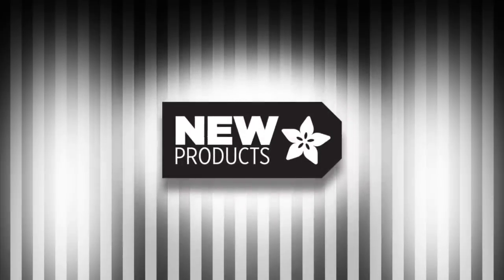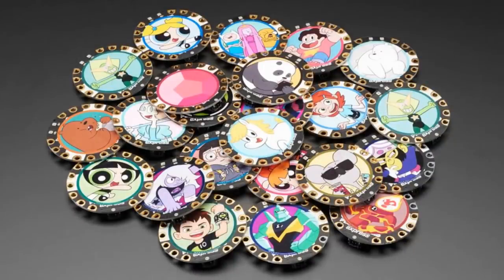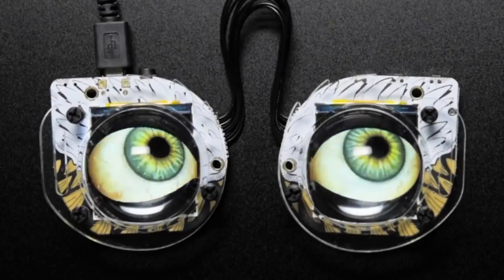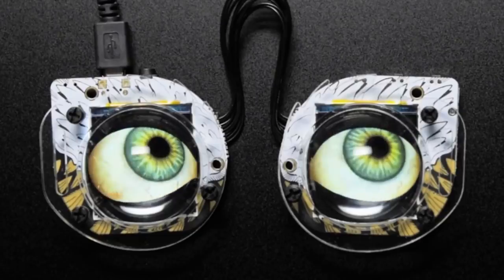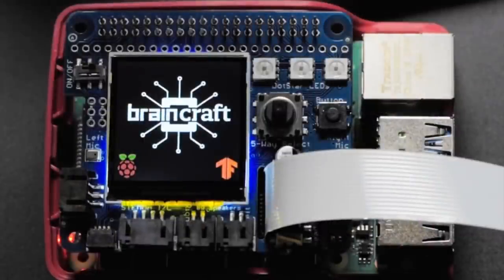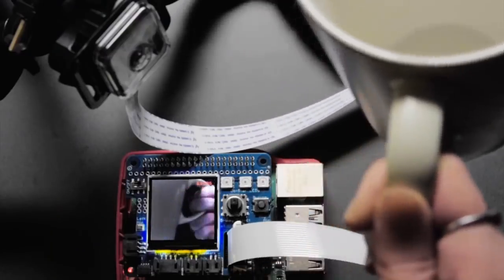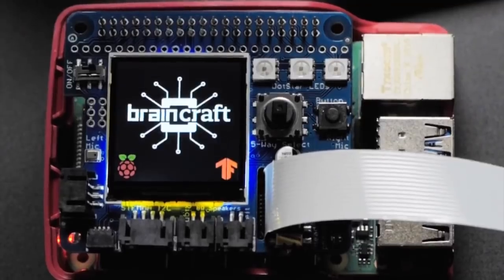Quick highlights: we finally have in stock the Cartoon Network sticker pack — all your favorite characters ready to stick on a Circuit Playground Express, Bluefruit, or anything else. We've got the hardware kit for the monster mask to attach two lenses to protect your displays and give the eyes a nice orbular look — comes with plastics, screws, and standoffs. Coming soon: the BrainCraft Hat for the Raspberry Pi 4 for machine learning projects, with displays, audio input, NeoPixel output, and more — sign up to be notified.